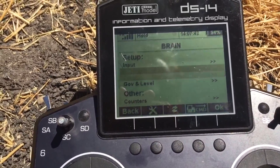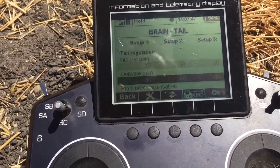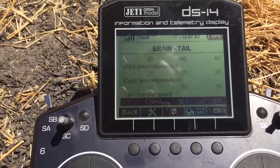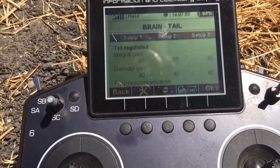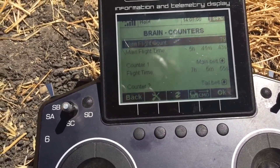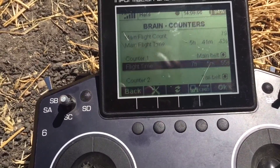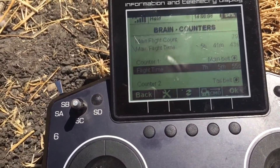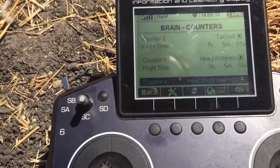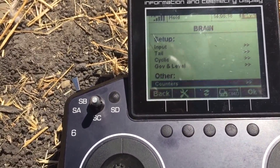You can go to your setup, you can go to your cyclic, you can go to your tail. If we go to tail for example, you can see my I-gain, ID gain, pitch pre-comp, cyclic tail rotational speed - it's all here. Then you can go back and go to counters, so here I can see my main flight time on this model since I've reset it last, and different counters.